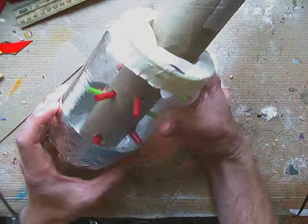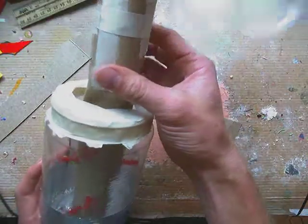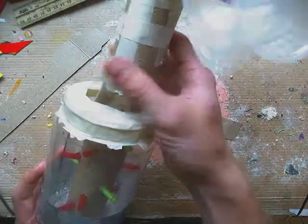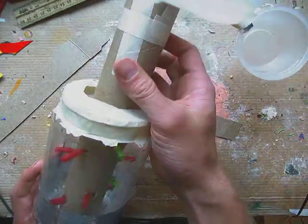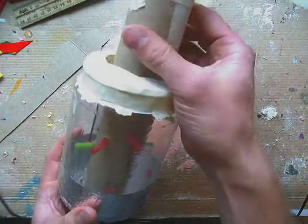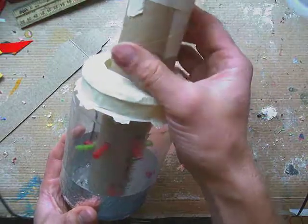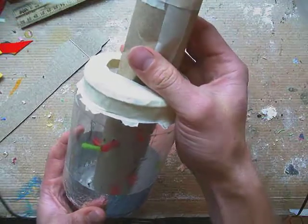I was thinking that I would cover the whole thing with foil to simulate metal. The idea behind mine is that I wanted it to be like a wind powered compost machine — the wind would turn it and thus help to move the compost around, which helps with composting materials breaking down quicker.